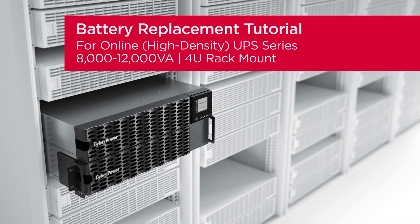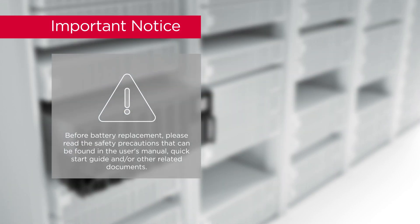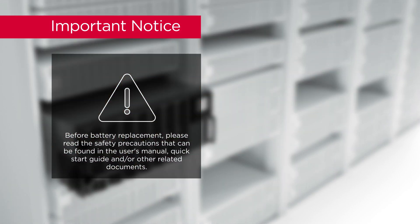Battery Replacement Tutorial for Online High Density UPS Series. Important Notice: Before battery replacement, please read the safety precautions that can be found in the user's manual, quick start guide, and/or other related documents.